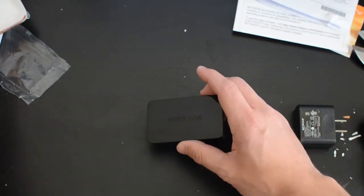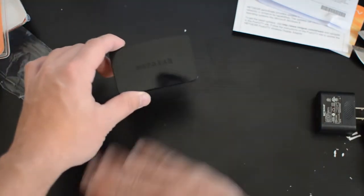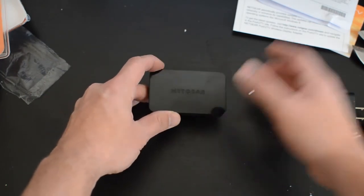That's the very simple and quick unboxing for the Netgear Push 2 TV — this tiny little device that can mirror your device screen to the big screen. Now it's time to plug it in and test it out.